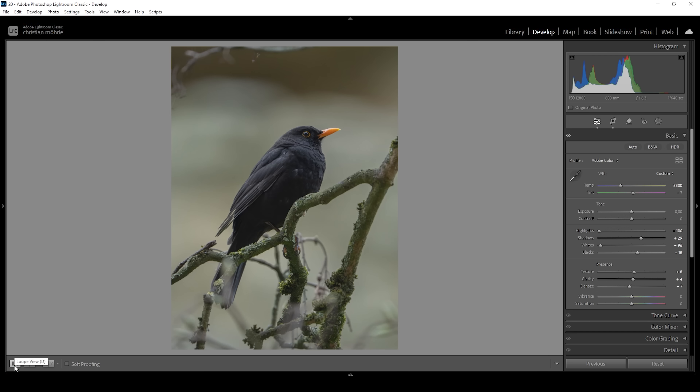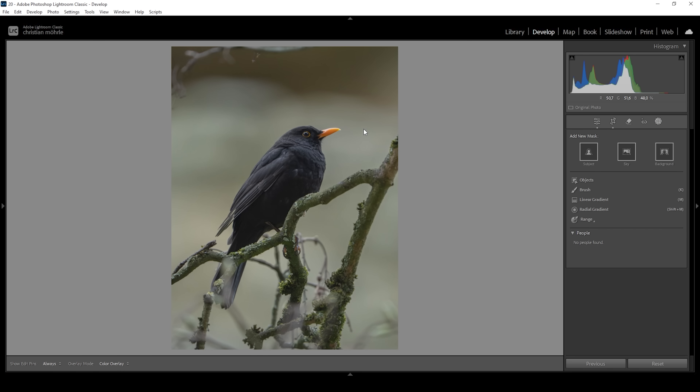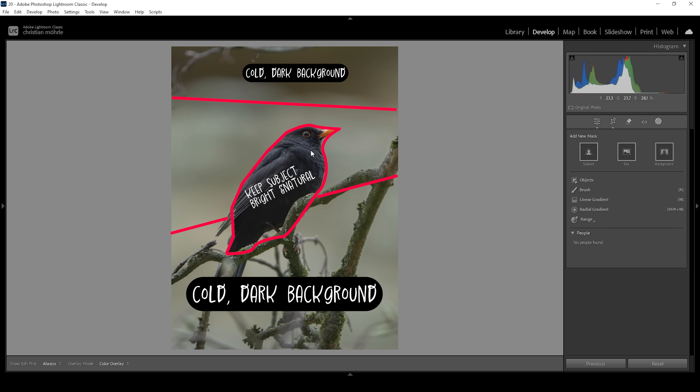Now we want to target areas locally with masks. My idea for this shot is to keep the subject rather bright with a natural color tone, which makes it stand out from the dark background. I'm also going to create a light effect coming in from the left side of the image, and I want to emphasize the light on the subject's left side.